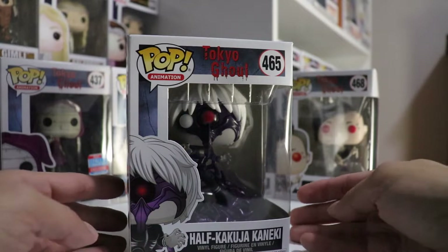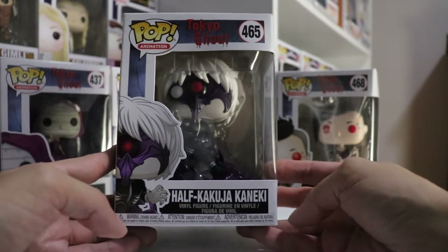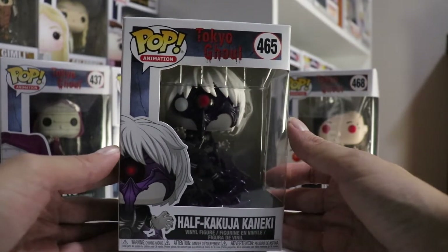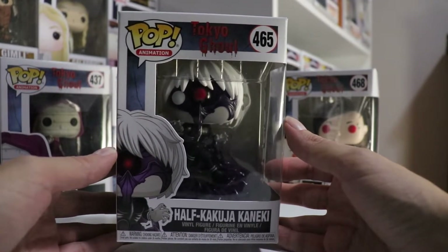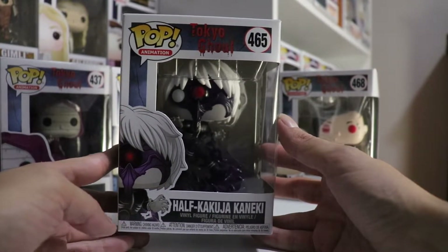Today we're going to be reviewing and unboxing the Kaneki Ken Tokyo Ghoul. So here we have the Half Kakuja Kaneki Ken. This just released today here in Canada at Hot Topic. This is the Pop Animation Tokyo Ghoul number 465.